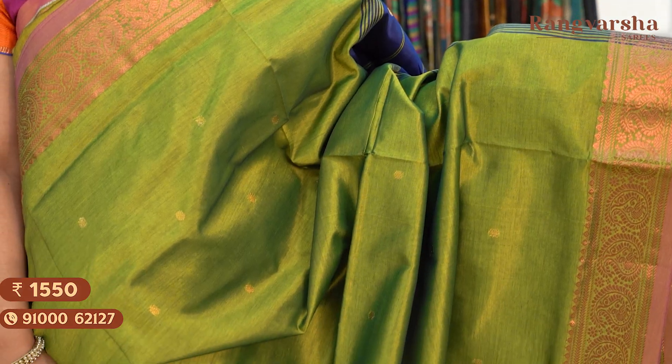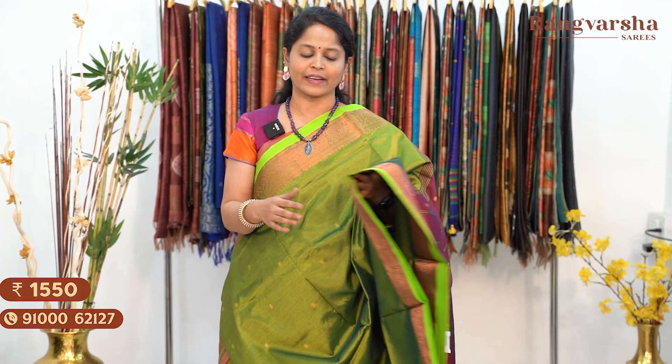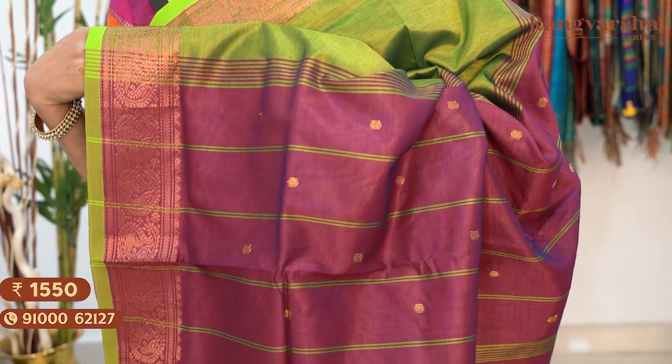The next colour is a green with purple colour silk cotton saree, priced at $15.50 with free shipping. The next shade is a green colour silk cotton saree with complete gold zari weave motifs throughout the body, a copper zari weave border, matched with a purple colour pallu. Saree price: $15.50, free shipping.